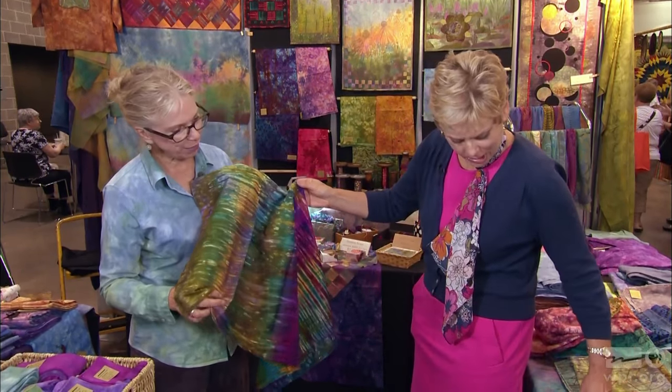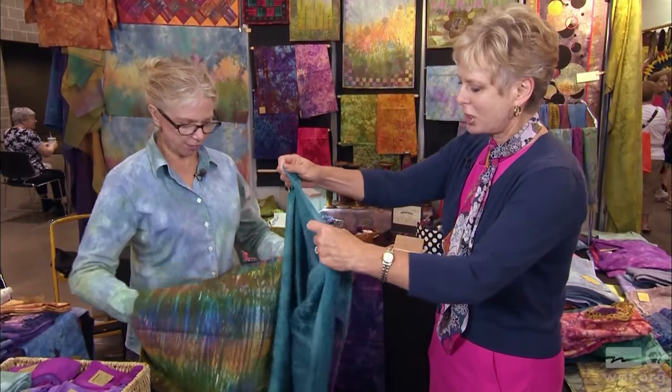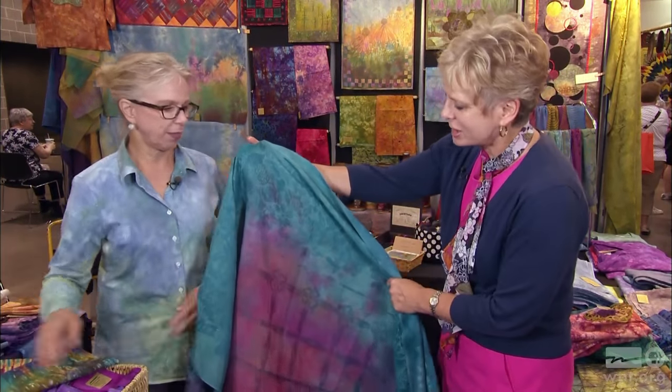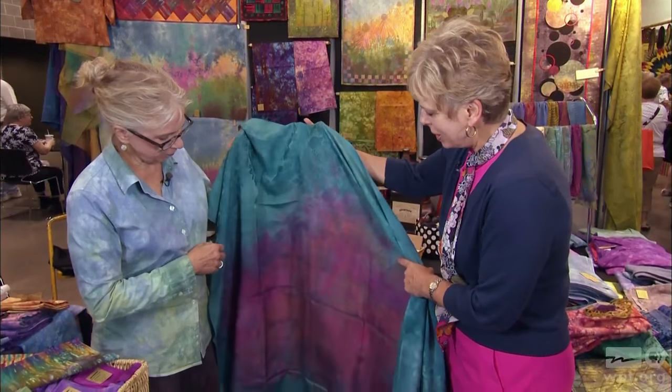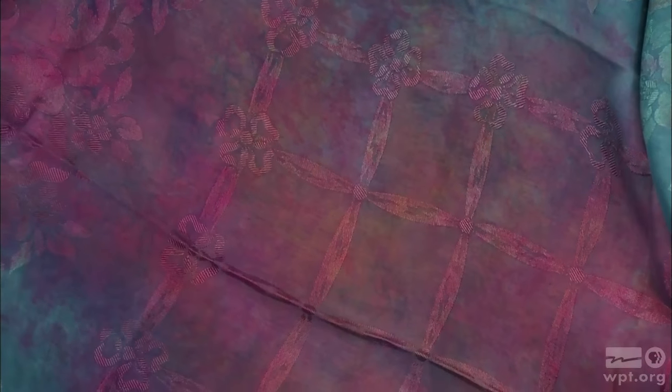I'm going to reach behind me and pull out a vintage tablecloth. Now if you have tablecloths at home that are stained, this is a transformed tablecloth. So you don't have to worry about all the stains — this is spectacular.